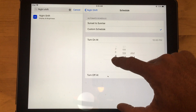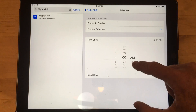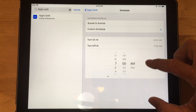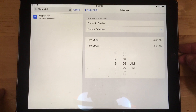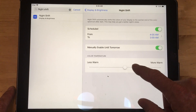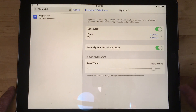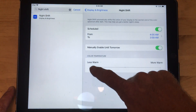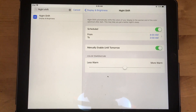you can set it to turn on at 4 a.m. and turn off at 3:59 a.m., so that way it's turned on for everything but one minute of the day. Then go back, and depending on how yellow or white you want it to look, you can change it to be more warm or less warm — but it'll block the blue rays and then you'll be able to see stuff.